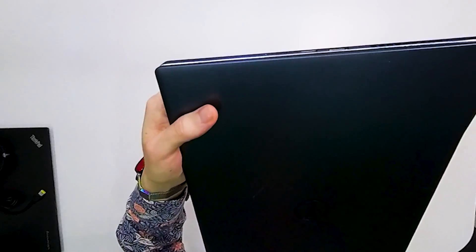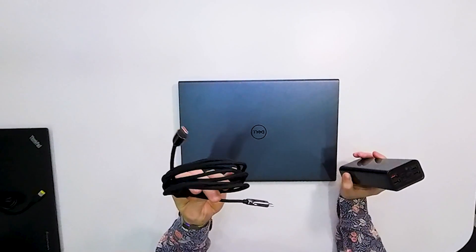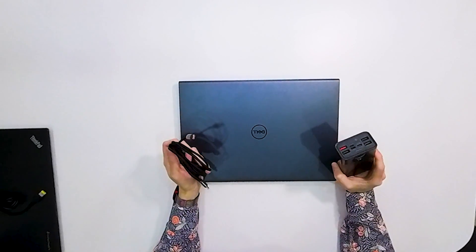If you have your power bank with the correct USB-C power delivery port, the next step depends on your laptop. The first situation is that you have a laptop with a USB-C port. Usually this port is a multi-purpose port, so it can be used for data transfer and also for USB-C power delivery charging. If you have a laptop like this, it's simple — you take a USB-C cable, plug one end to the power bank, and the second end to the laptop, and it is charging.